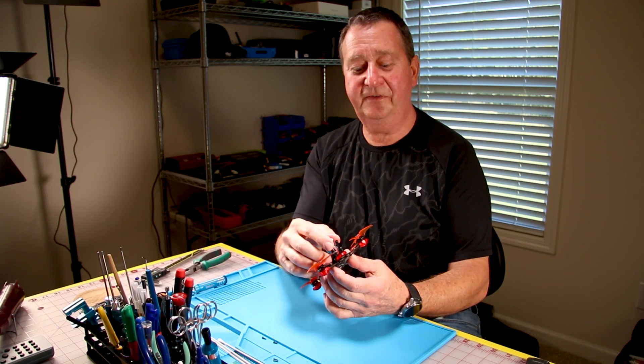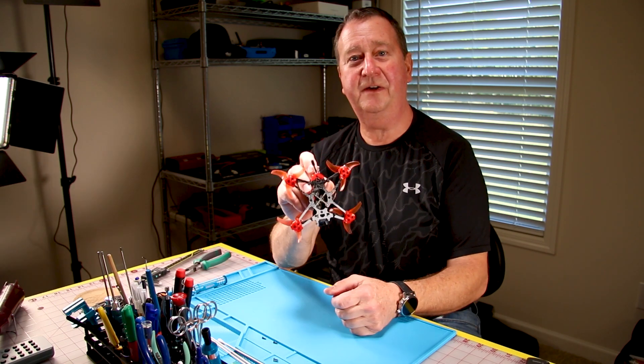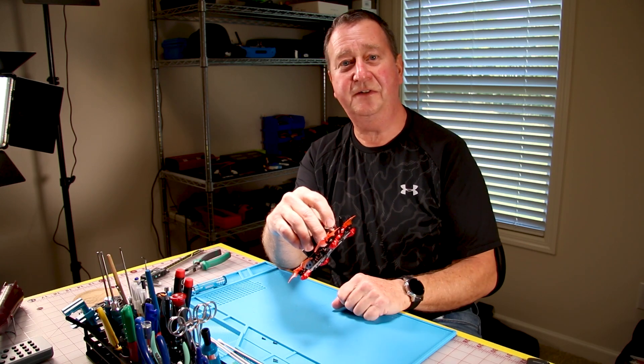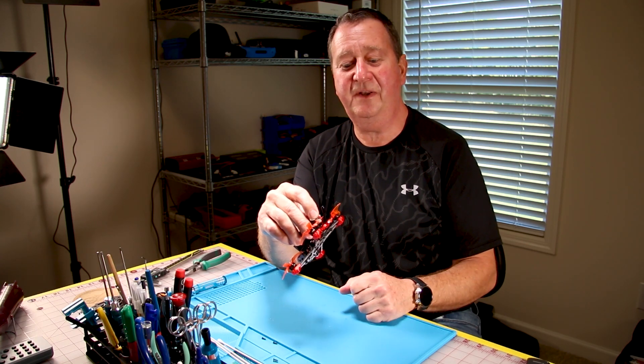The second problem I had was this antenna always getting in the way, so I made a nice u-shaped antenna tube holder. This uses standard antenna tube that you can get at several different suppliers. You just run the tube straight up in the bottom there.